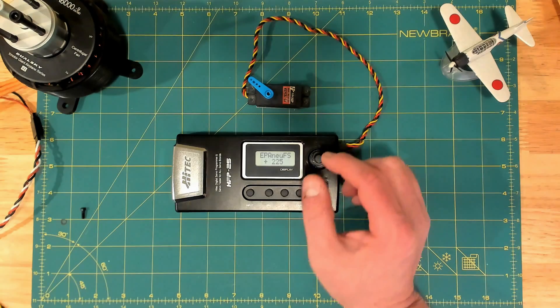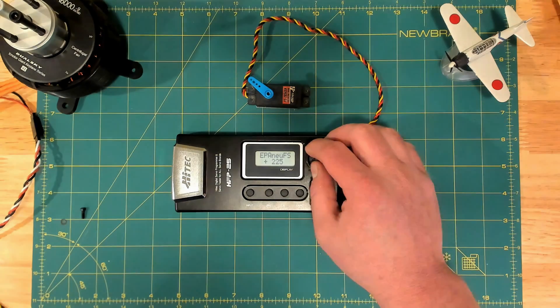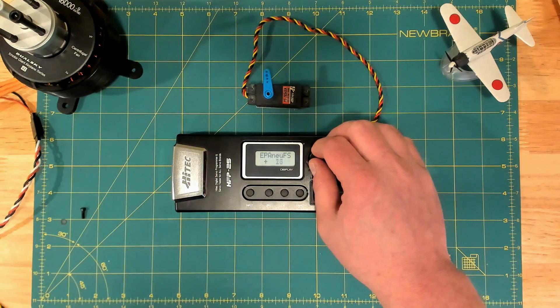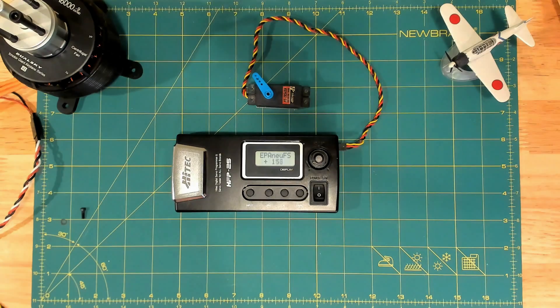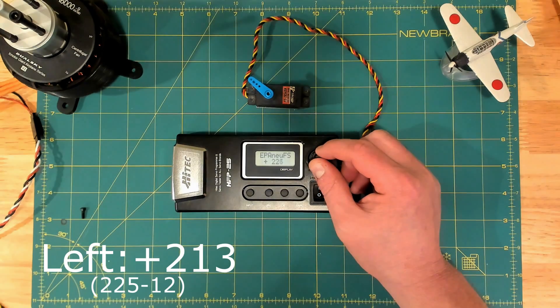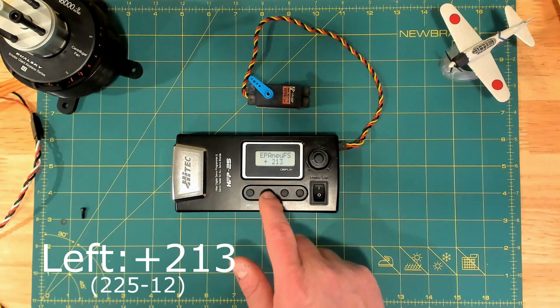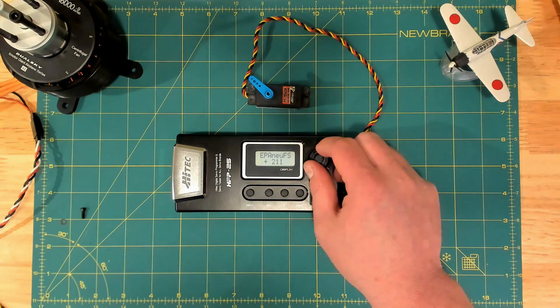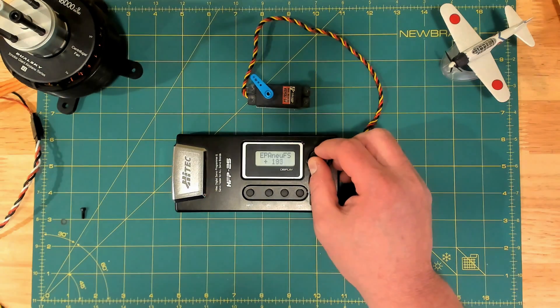I'll do another video about all this math because it took me a lot of trial and error to figure this out between these two models. Now, if we go negative it will go to the right, but we can't just set positive 225 because the center started at negative 12. So we actually have to take 225 minus 12 and set this to 213, because this setting is relative to your center point. When we're ready, we hit the left button and you see left position come up. So now we need to go ahead and set the right position.